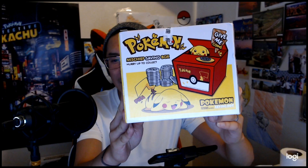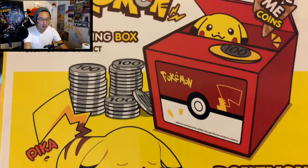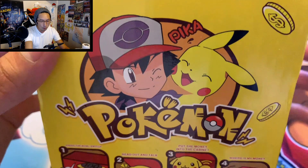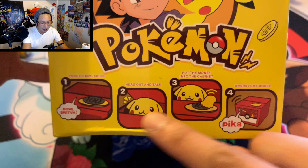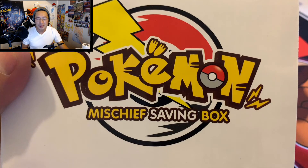The best Pokemon piggy bank in the whole wide world — to keep all of your money, though I don't really have that much money because I spend it all on Pokemon cards. Check this out — camera number two — how can you not appreciate this artwork on the box? This is the famous piggy bank where Pikachu pops out of the head and pulls the coin in. Look at all this artwork — I'm gonna keep this box forever. You put the money there and Pikachu takes it. I seriously love the artwork on this box.